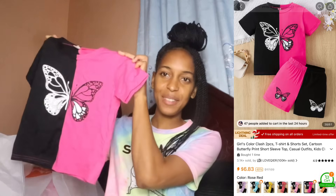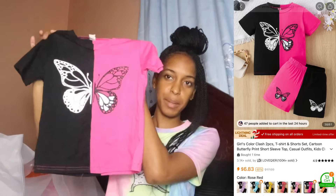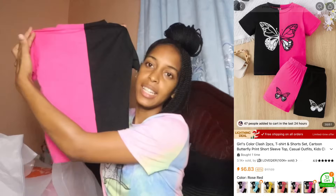This is a color splash two-piece set for Chloe. It's a cute little butterfly top — pink on one side, black on the other — and the bottom has two butterflies on both sides in pink and black. Actually, it's rose gold, not pink — that's the color I selected when I was buying it.